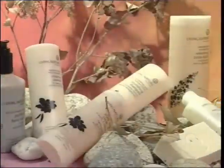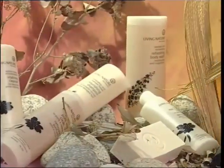We use it in things like our shampoos, our shower gels, our body bars, our eye makeup remover, and our men's shaving products.